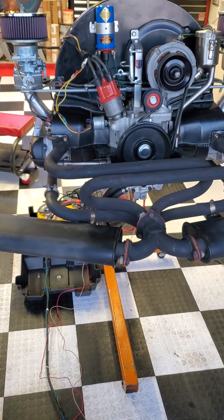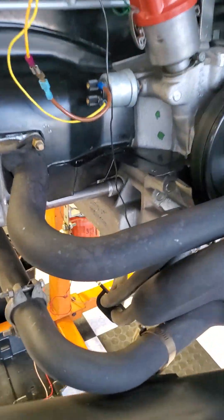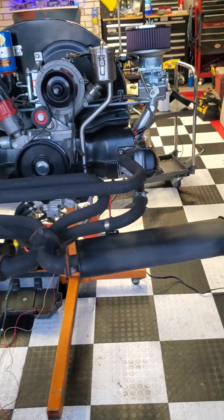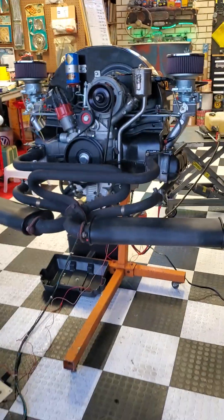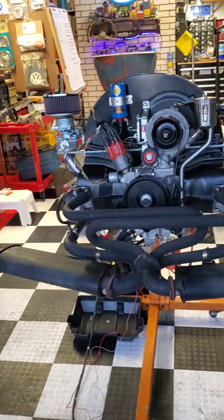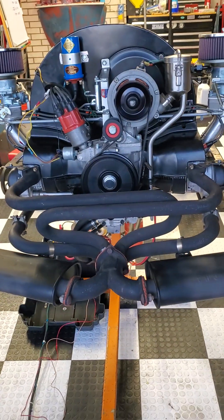This is a brand new engine — aluminum block, dual heads, good running engine. 1776cc, some call it 1.8 liter. There's a brand new controller in there too.